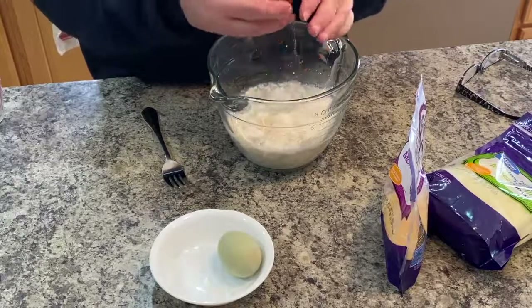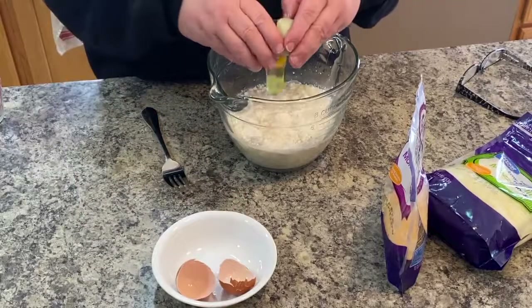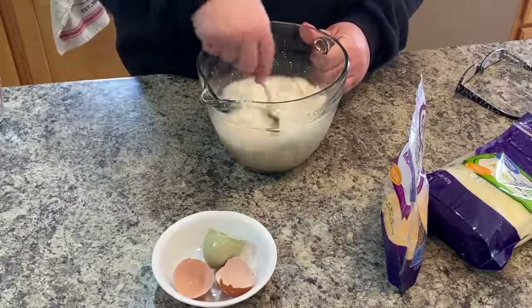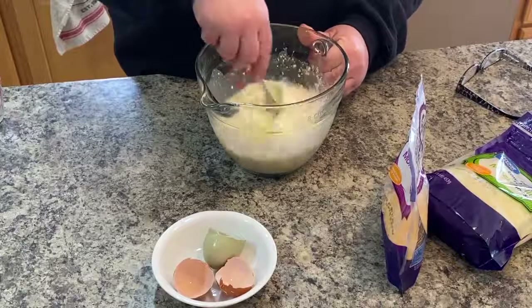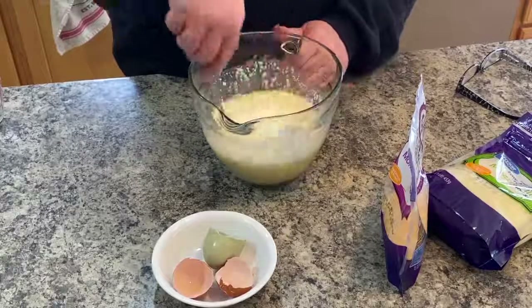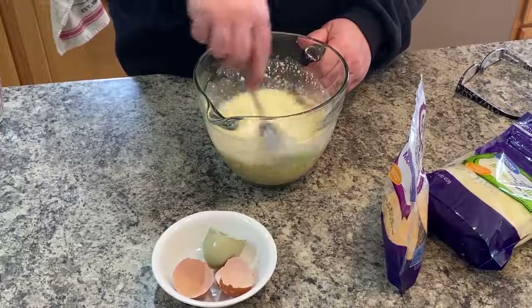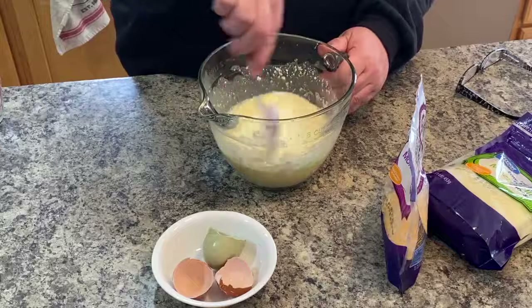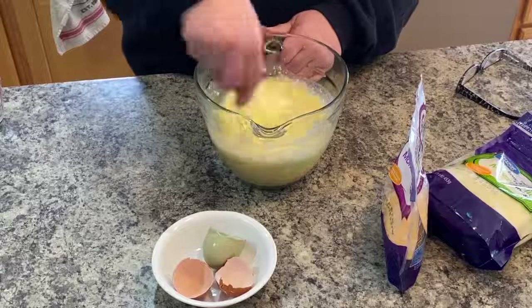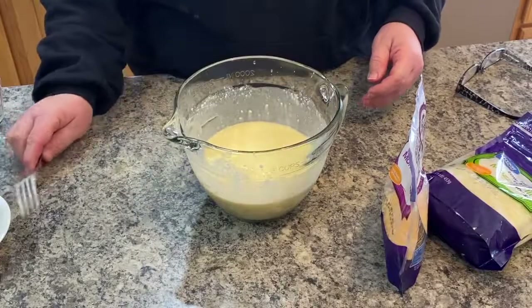Just going to drop those eggs in — look at that color, it's so beautiful. I did wash these before I put them in my little plate. They don't get dirty, they just get pine shavings stuck to them while they're wet when they come out, so I just take a damp cloth and wipe them off.